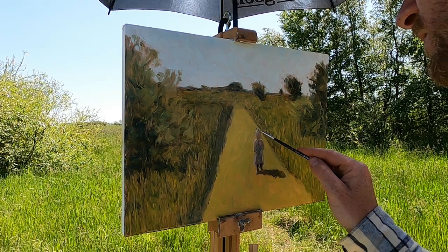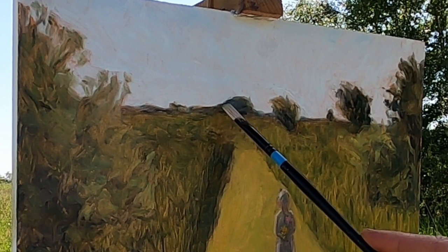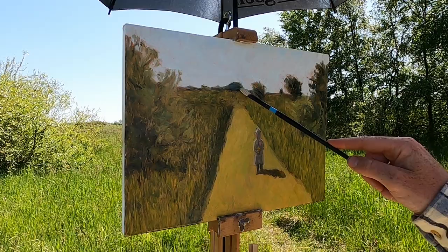I'll introduce a bit more blue into these trees in the background to really push them out into the distance. I feel like I've taken it as far as I can out here, so I'll take it back into the studio and we can have a look at it there.